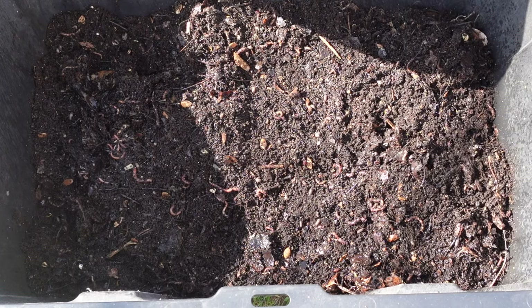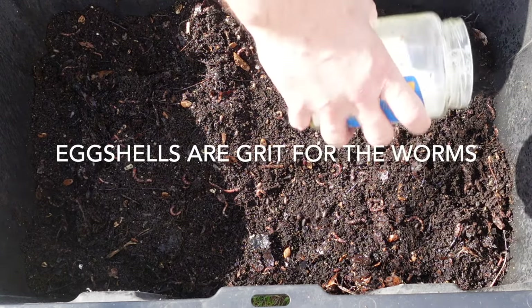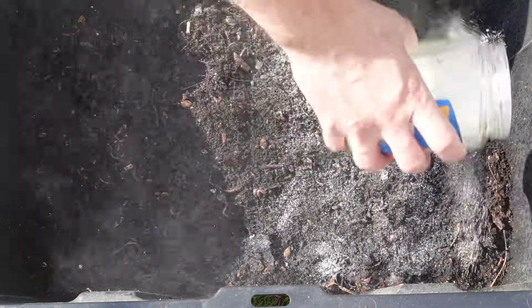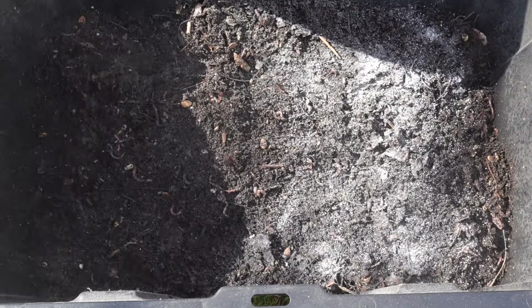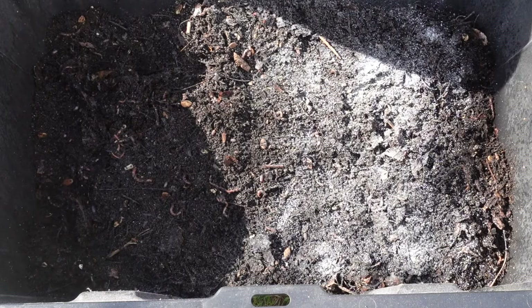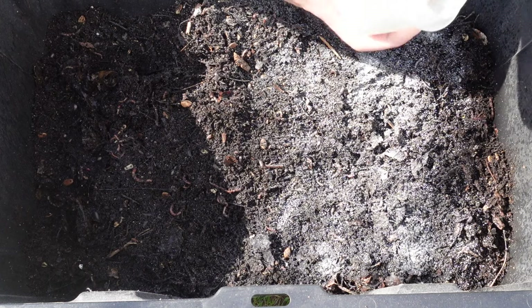Let's go ahead and add the eggshell into the feeding zone. We will just go ahead and add it right on top, and then go ahead and add a little bit of the worm chow.